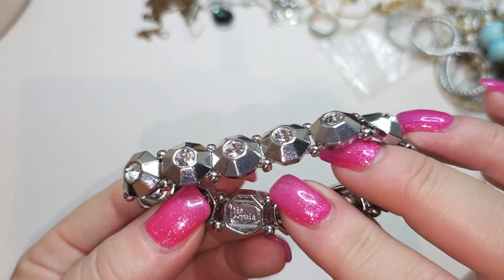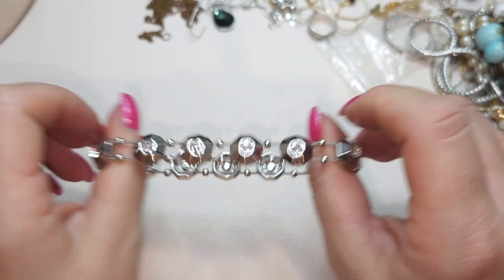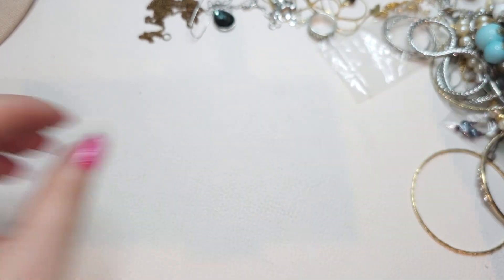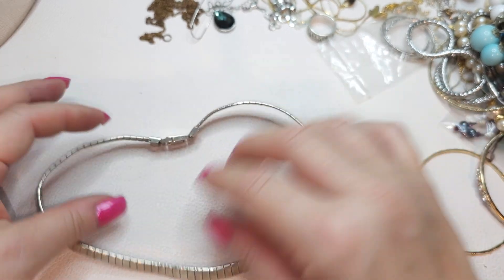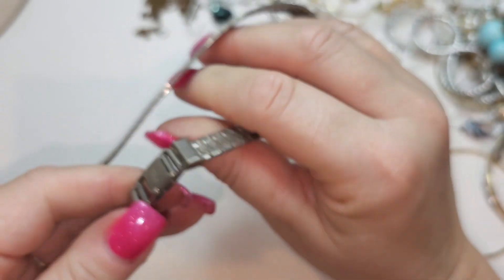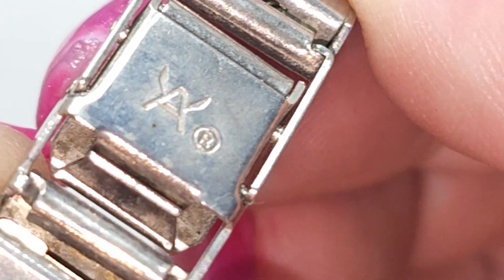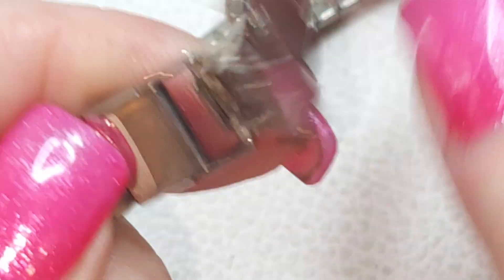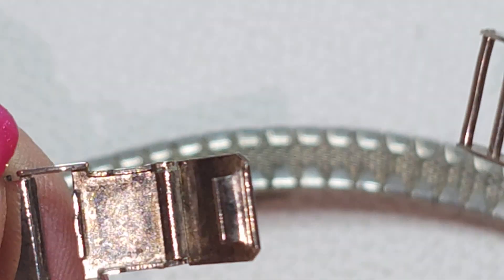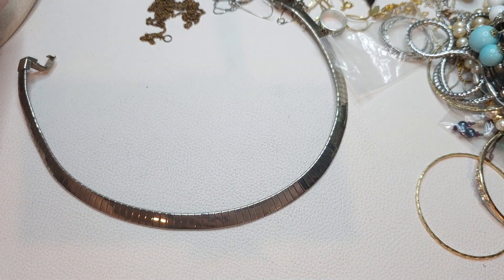It's Leo Sophia! Right here it says Leo Sophia — Leo Sophia stretch bracelet, stretch is good. Kind of a torque necklace, silver tone, fold-over clasp. It says some kind of winged figure — I don't know who that is. Very pretty torque-looking necklace.